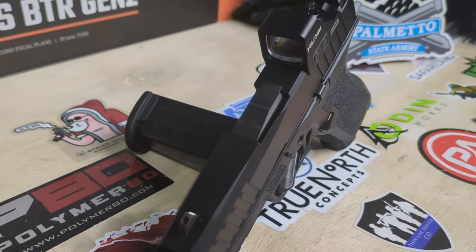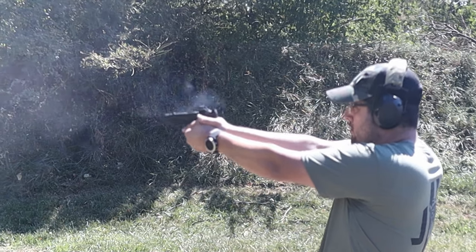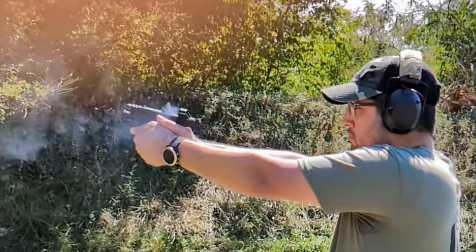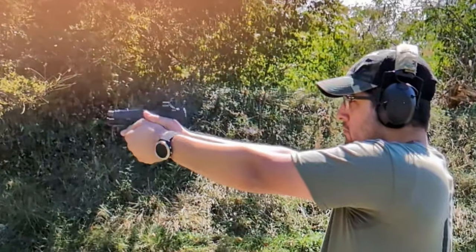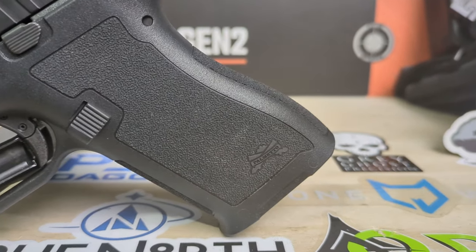To wrap it all up, here are my pros and cons. The first pro has got to be the price. YouTube will be very angry if we say the price of a firearm, so check out the PSA site, find the micro dagger, and I think you're going to be impressed. Next pro: recoil mitigation. That little compensator — for the first time shooting a gun with one of those — I was very impressed. I have four or five micro pistols, and this is a tough choice between this and my IWI Masada Slim. This might beat it out in terms of shootability and how comfortable it is to shoot. That built-in compensator really plays a huge role in that.